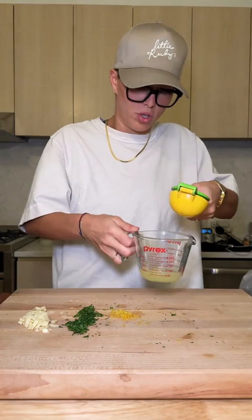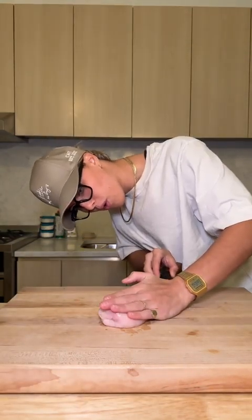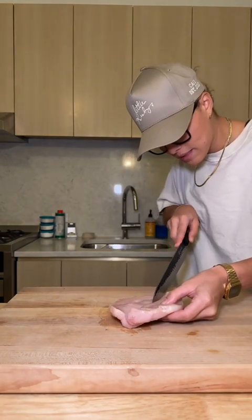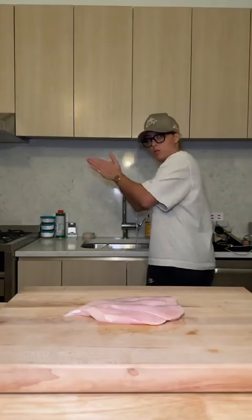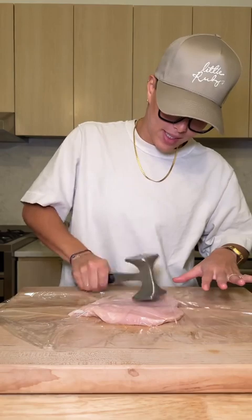That was a pretty juicy lemon. For the chicken, I'm just gonna cut it right in half — not all the way through. You don't want to go all the way through it. Keep cutting right at the center until I have a nice flat piece. Beautiful. Washing my hands. A little piece of saran wrap right over the chicken — I'm gonna pound this out as thin as I can get it.